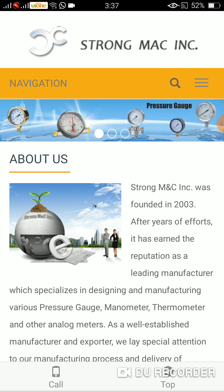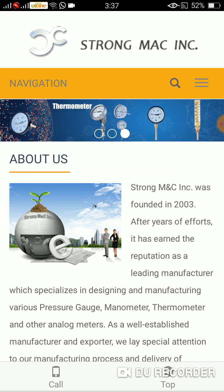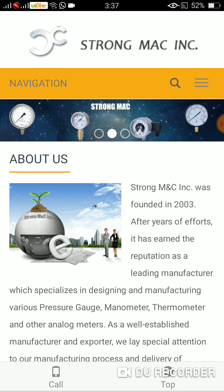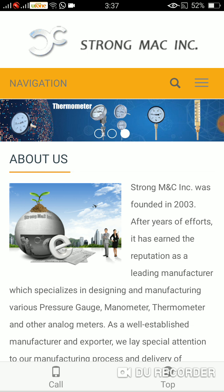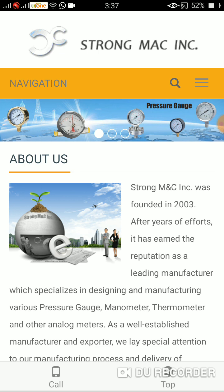Strong MNC Insurance was founded in 2003. After years of efforts, it has earned the reputation as a leading manufacturer which specializes in designing and manufacturing various pressure gauges, manometers, thermometers, and other analog meters, as well as being an established manufacturer and exporter.